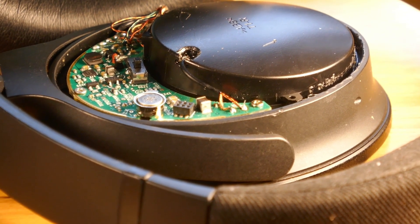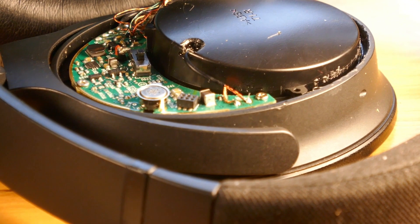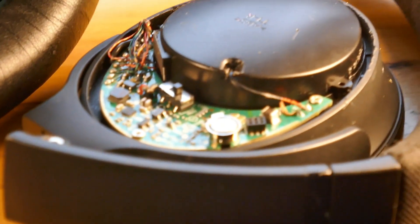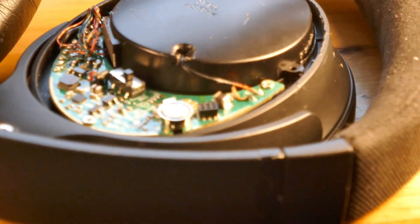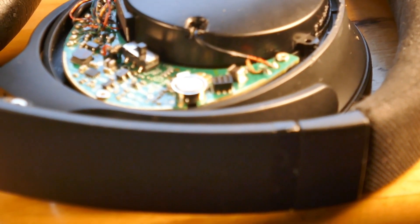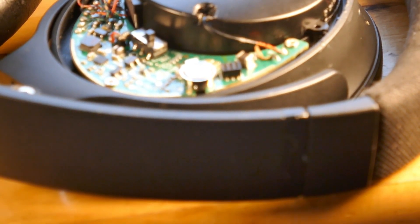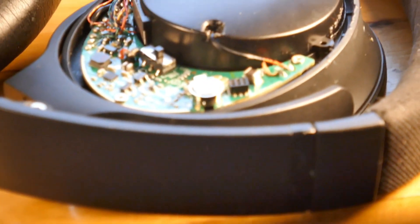Now we'll turn it on and see if it's actually going to work. I turned it on and the speaker is working fine, so I'm going to screw down the speaker case and we're going to be done. Just a few more things to go.